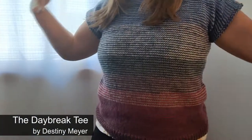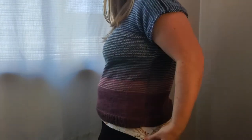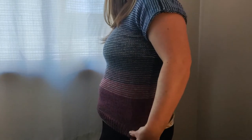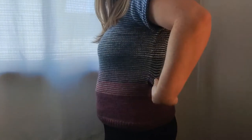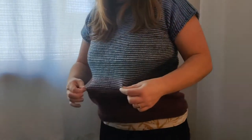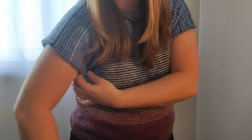I knit the Daybreak Tee out of 100% acrylic yarn — it is Lion Brand Mandala, which is a sport weight. I used two skeins and alternated colors throughout to get this striping effect. I'm wearing a t-shirt underneath it. I didn't quite get the length I wanted; I have to tug it to sit where I want. It's also a little more snug than I thought, but it does fit. It is designed to be short sleeve — it's a t-shirt pattern.